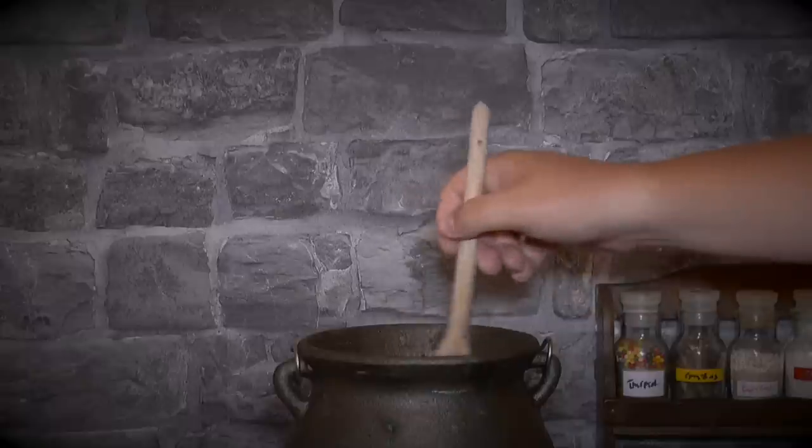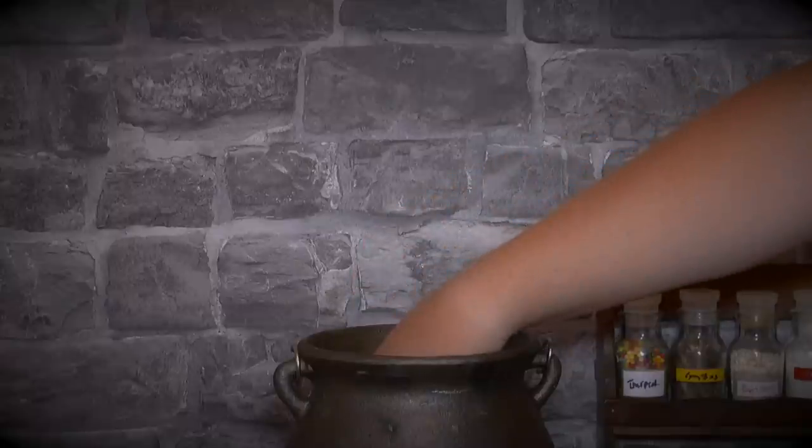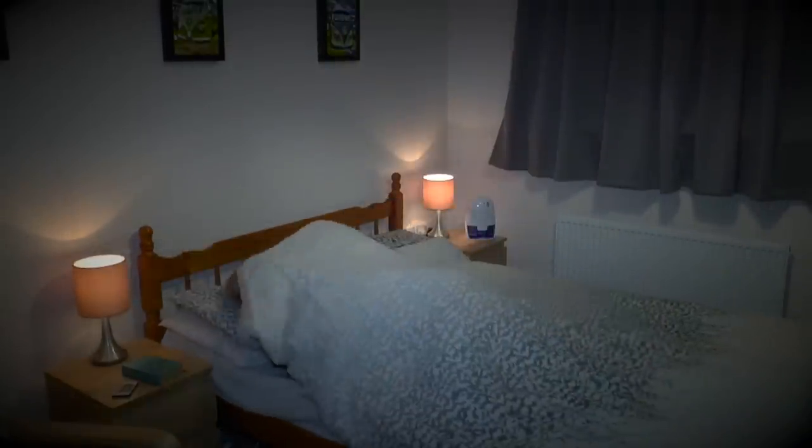Stir your mixture well and then collect some into a glass cup and drink before bed. You'll need to get to your bed as quickly as you can as this potion is very strong and very fast acting.